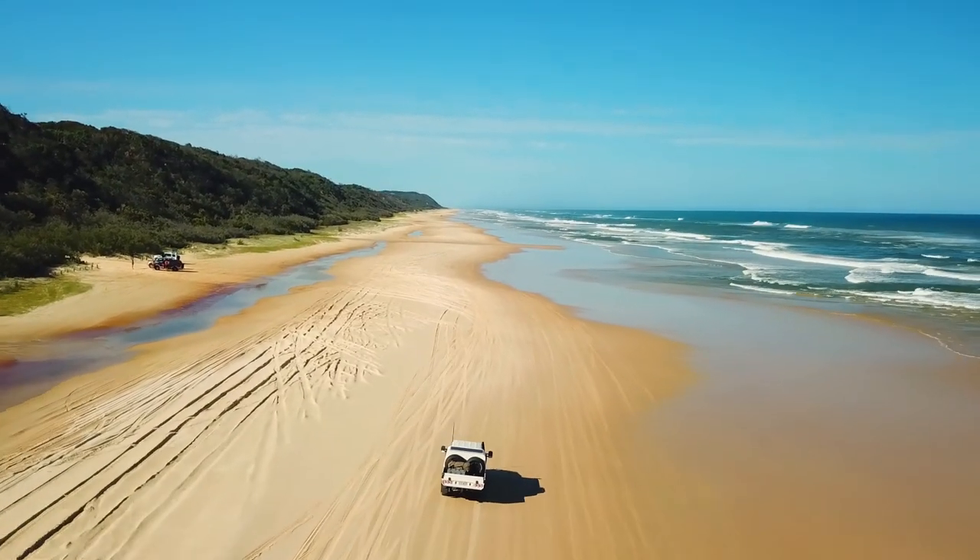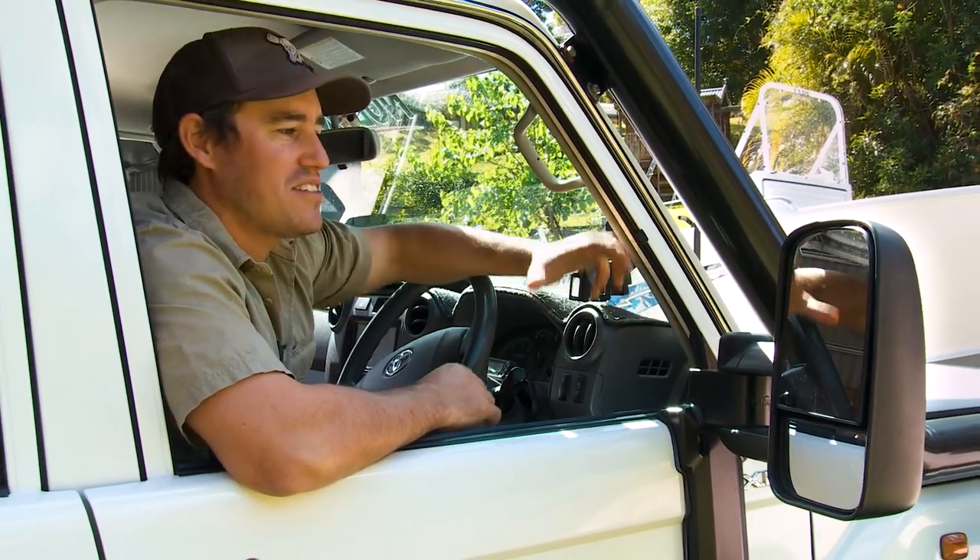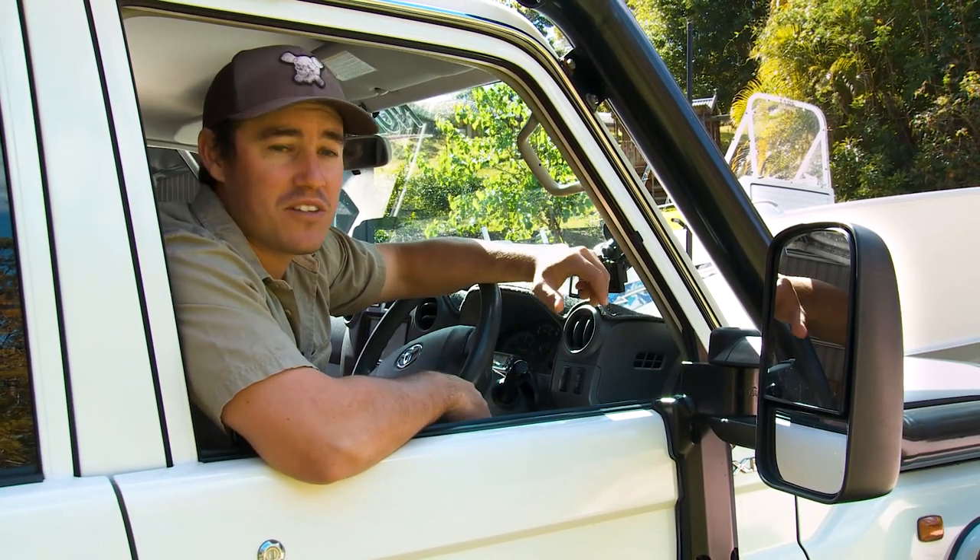One of the coolest mods I've done to my 79, I reckon, is these Clearview Tow Mirrors. It's allowed me to see so much more behind and made driving a heck of a lot safer.